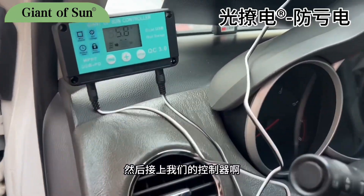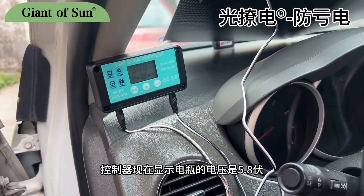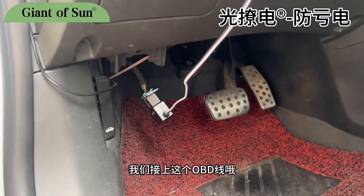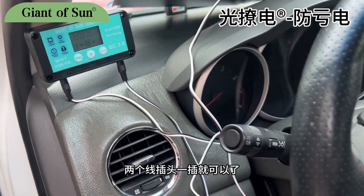Connect our controller — the controller now shows that the voltage of the battery is 5.8 volts. The battery is severely depleted. We connect this OBD cable and then connect to our controller.